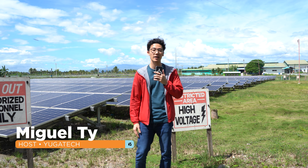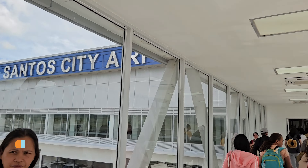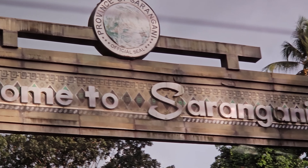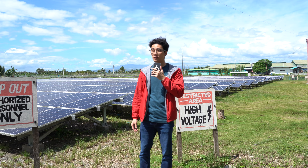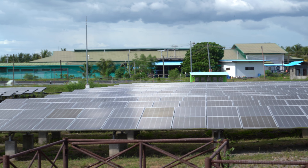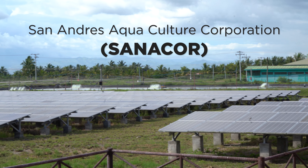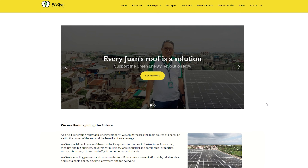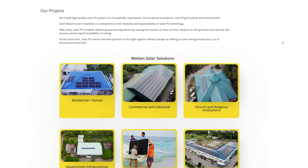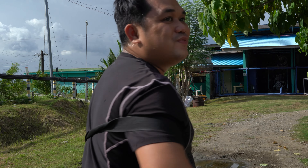What up guys, Miguel here of Ugatec. Huawei has reached out to us to have us check out the Sanacor Shrimp Farm located here in Sarangani, Mindanao, which features over 150 ponds for their harvest. We're visiting two farm sites here in Sanacor — Sanacor 1 and Sanacor 2 — because what's really cool about these sites is how they're essentially 50% powered by on-grid solar systems. Sanacor, or the San Andres Aquaculture Corporation's solar farm, was supported by Wigen Energy Philippines, the company that helped with the installation and provision of the solar panels themselves.